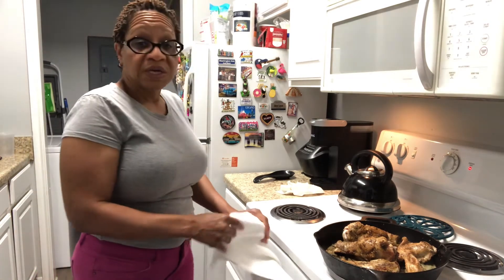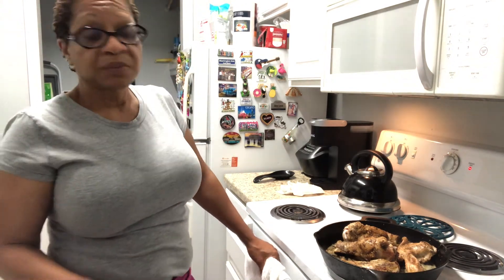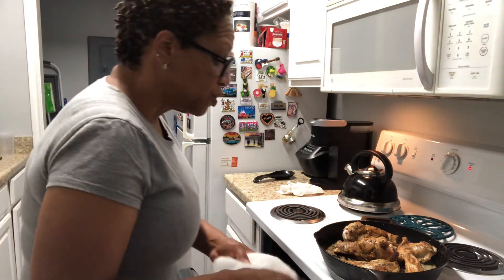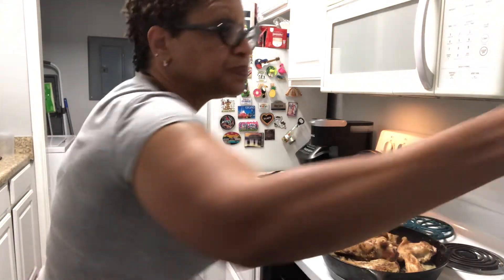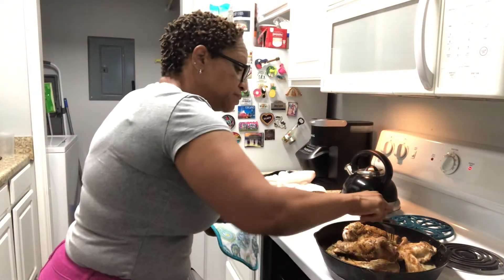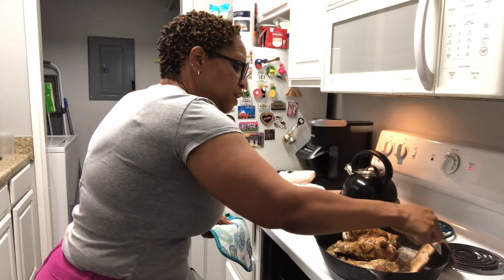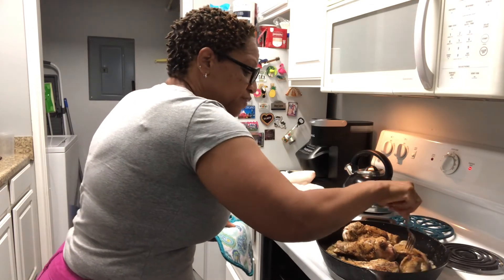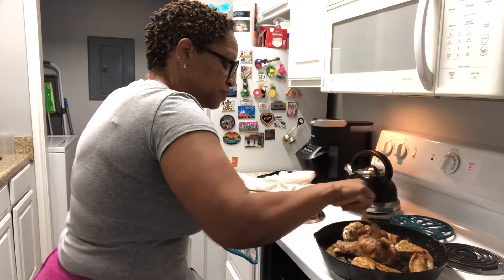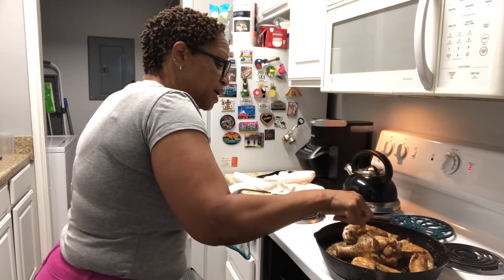Thank you again for joining my channel — I really appreciate you guys. I'm going to go ahead and get this in the oven. It's looking pretty good. I wanted it to brown on every side, and that's what it's doing. It's looking really pretty, you guys.